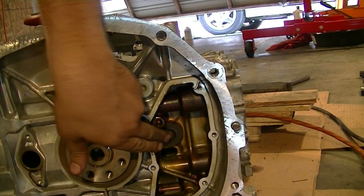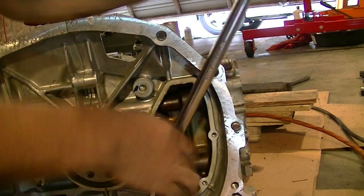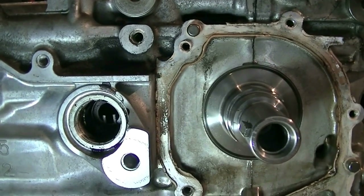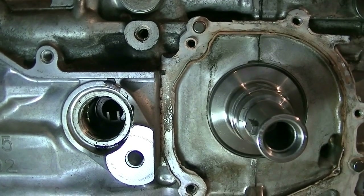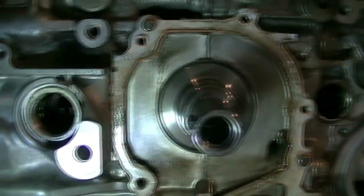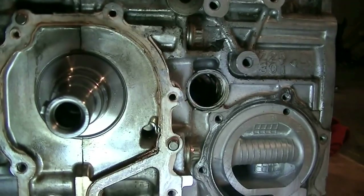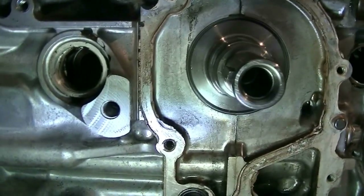It looks like we've got another cap that's going to require a 12-point hex bit to remove. The next step is removing the C-clips that hold in the wrist pins connecting the pistons to the connecting rods. We're going to do this for both front cylinders, number one and number two, making sure both cylinders are at bottom dead center to have access to them.